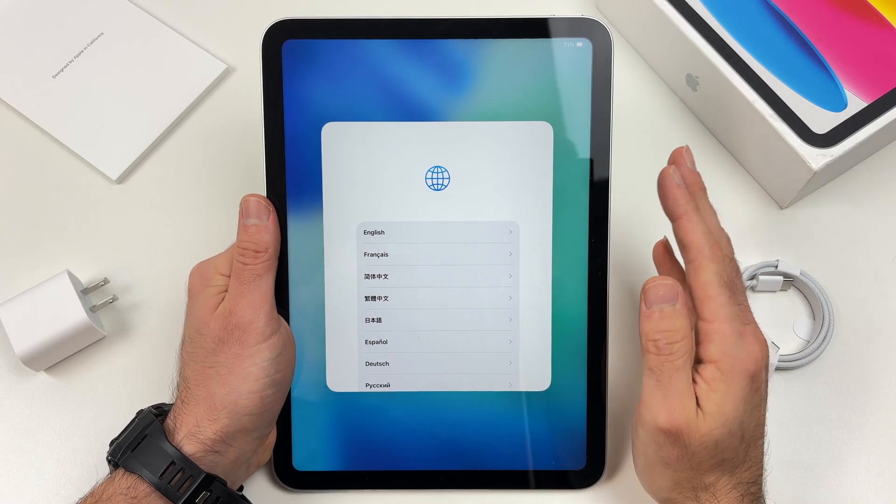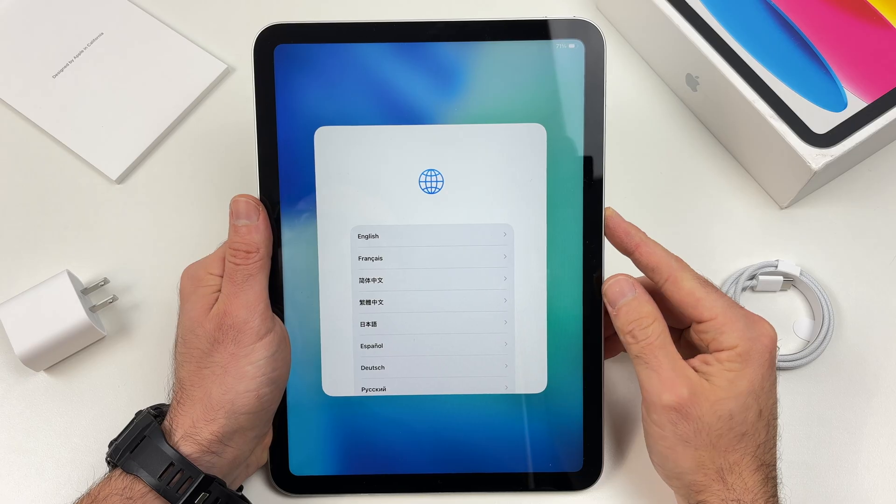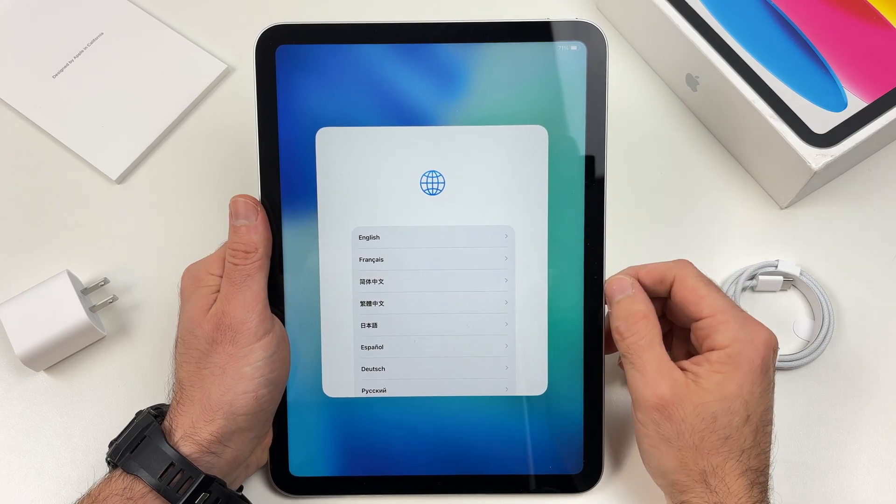In this video I want to show you how to set up from the very beginning your iPad 11 with the A16 chip. So let's get started right away.